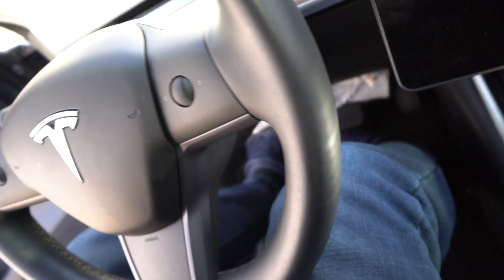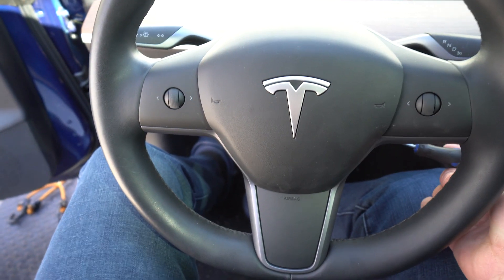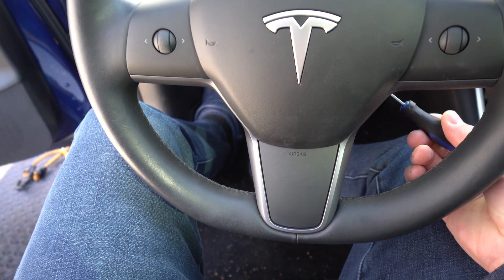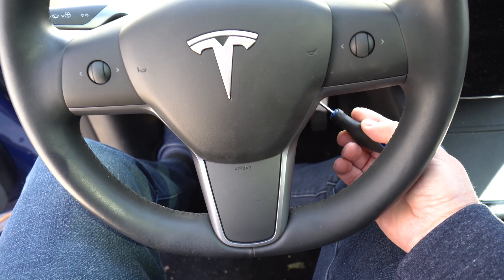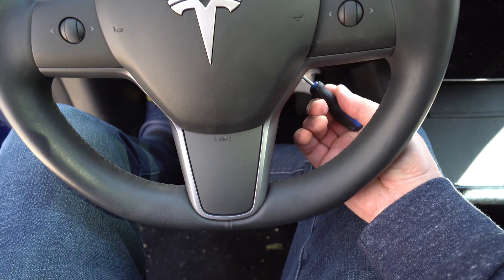Right there on the side of the steering wheel there is a hole. You're gonna take a screwdriver and put it right into that hole. As you put it in, you will feel that there is a spring — push on it and one side is gonna pop up.